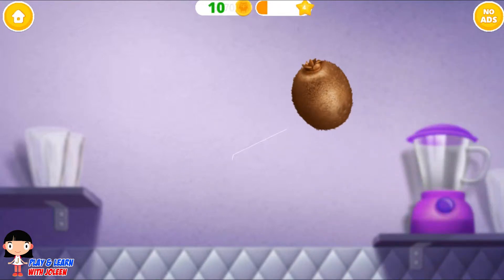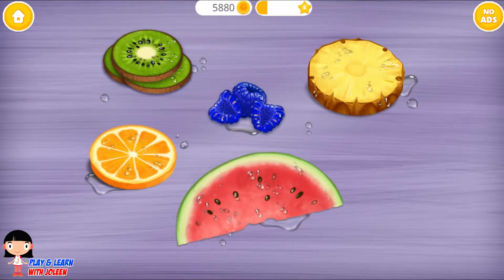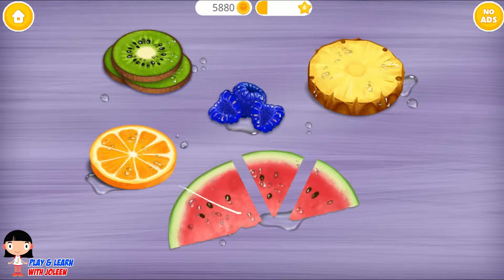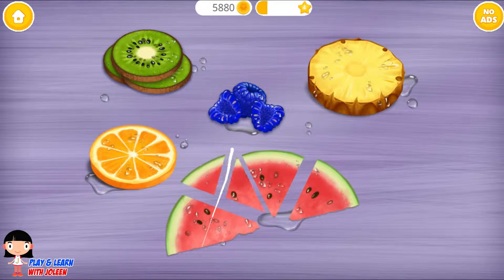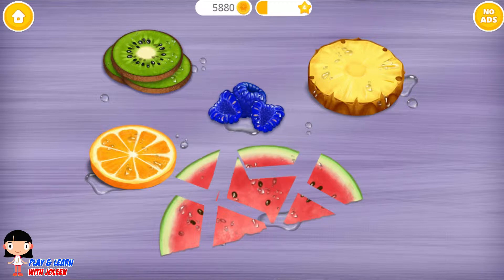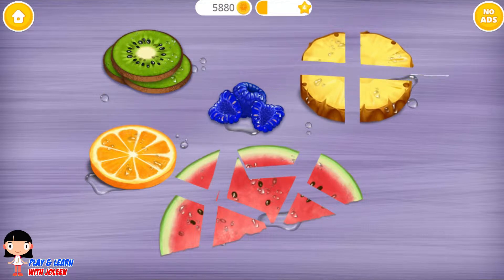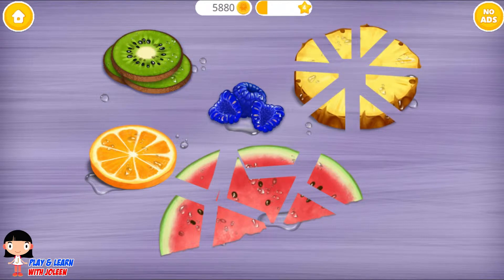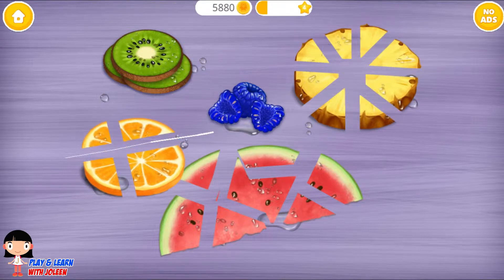Cut the watermelon, cut the kiwi — cut all of them. Alright, good job! Now cut these fruits into small pieces. Cut it in half, cut into another half. Let's cut the pineapple this way and that way, and cut the orange this way and that way.